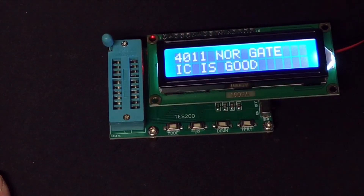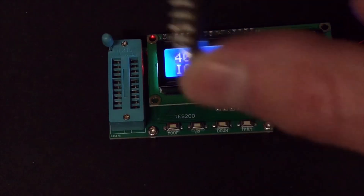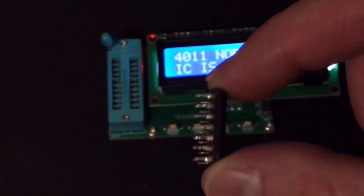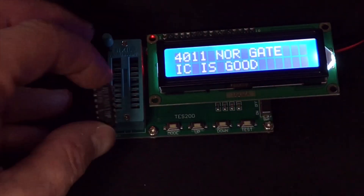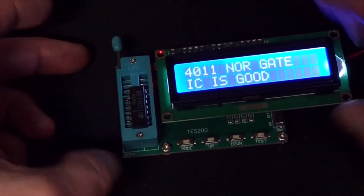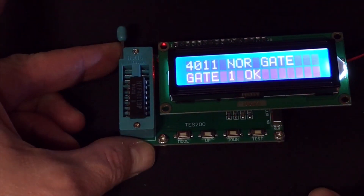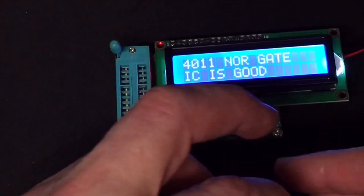Let me get an older one. Another 4011 — as you can see it has been used, I took it out of somewhere. And yes, it's still good. IC is good. I like this little tester.